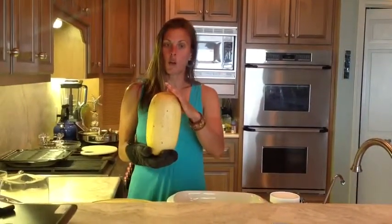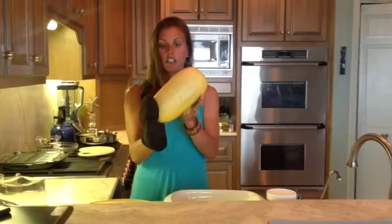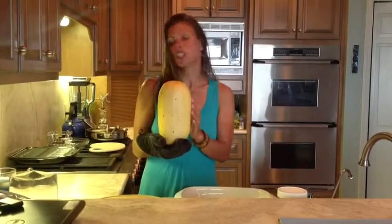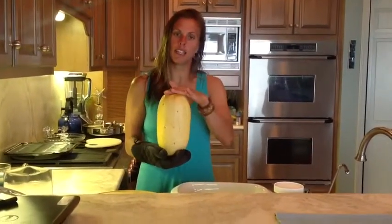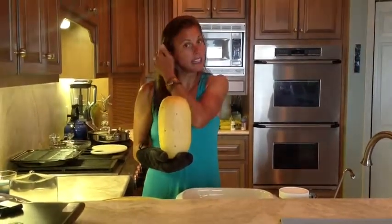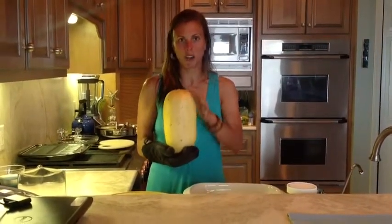I took a spaghetti squash, I rinsed it, and I poked holes all around the squash. You can use any kind of stake or even a meat thermometer — it's not that tough of a skin. You poke holes all the way around it and put it in the oven at about 350 for around 30 minutes.